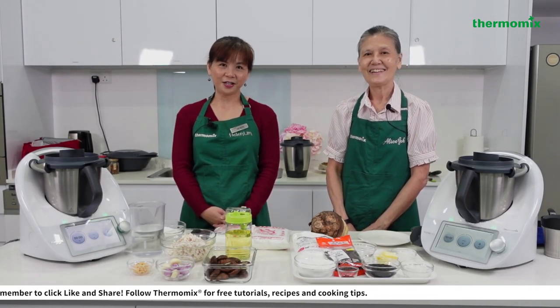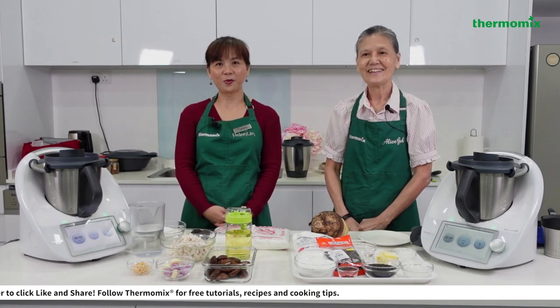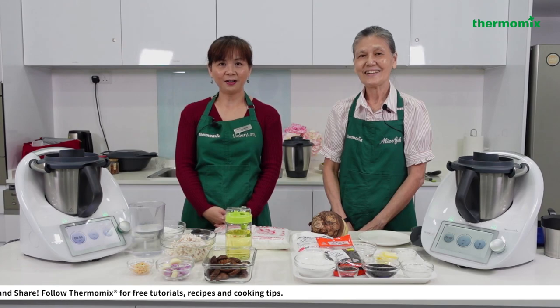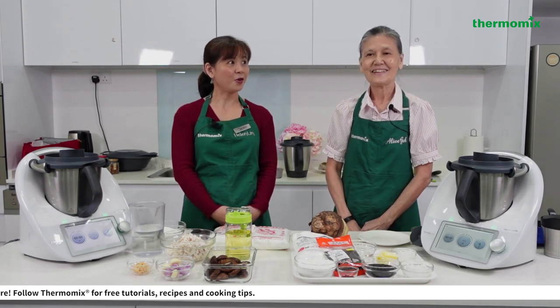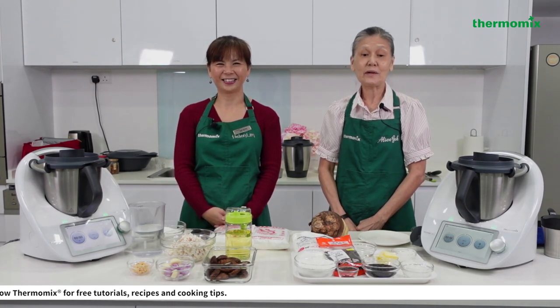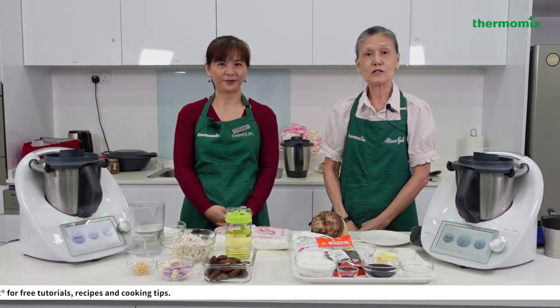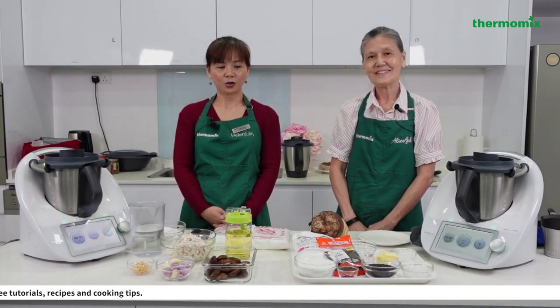Hi everyone, thank you for coming in to join our CNY tutorial. I'm Helen and I'm Alice. Today we are going to present you CNY delicacies which will be eaten during Chinese New Year as auspicious meals.